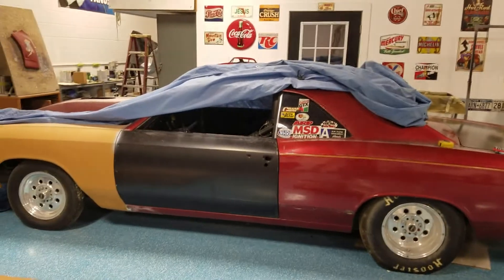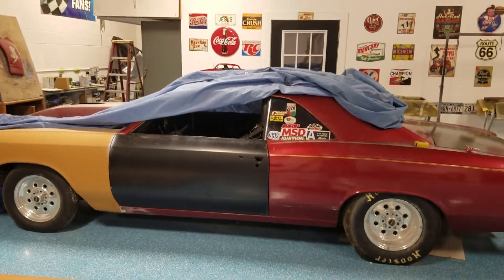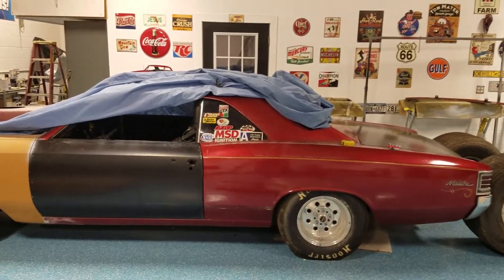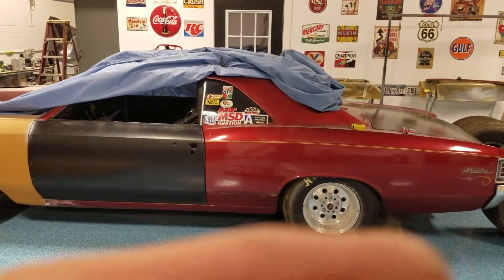Hey everyone, I'm back. As you can see, my car has a nice stance to it — I've got a nice tire underneath it.